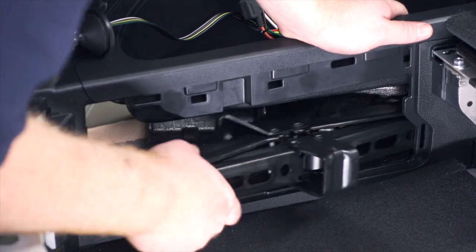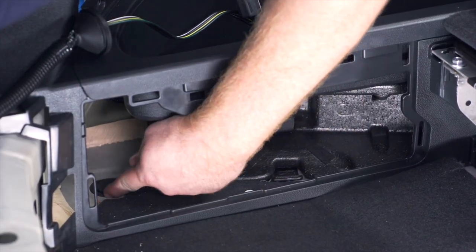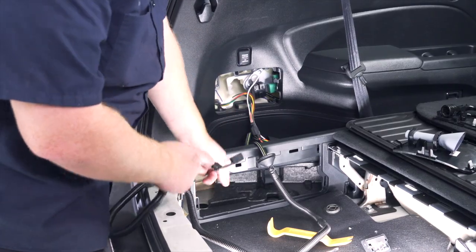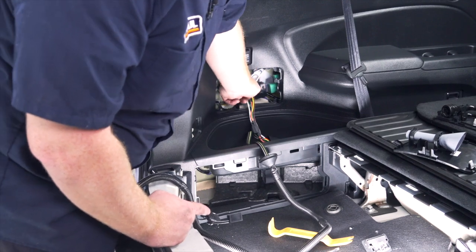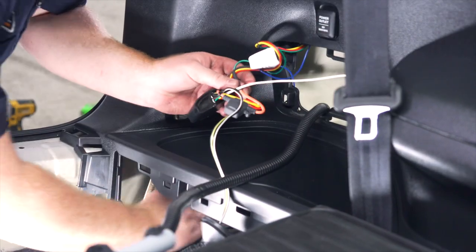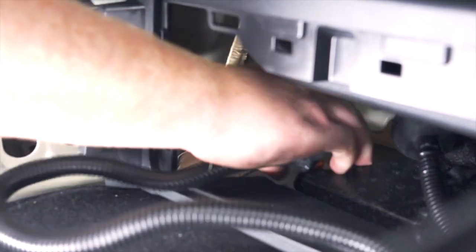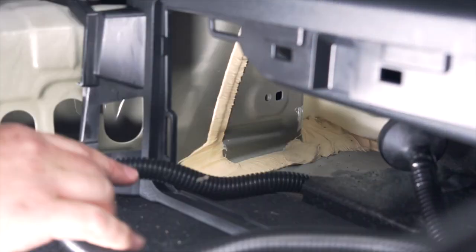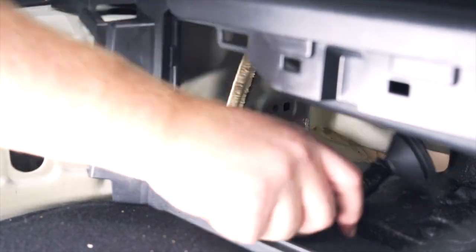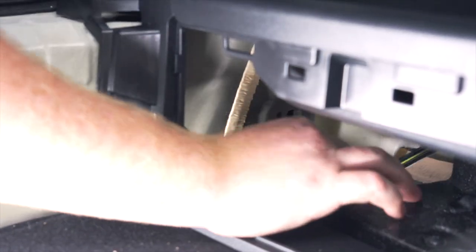Next we'll clear everything out of our storage compartment — take out the jack — and that exposes a grommet that we're going to remove. We'll take our four-flat harness and push it through that grommet, bringing it behind our paneling through both openings to get there, and then push the four-flat all the way through. On the end of our harness we have a grommet that will sit right in there.